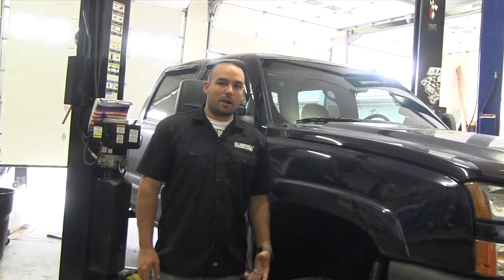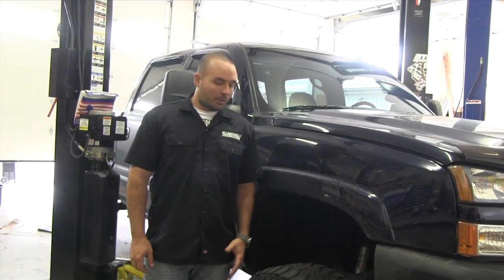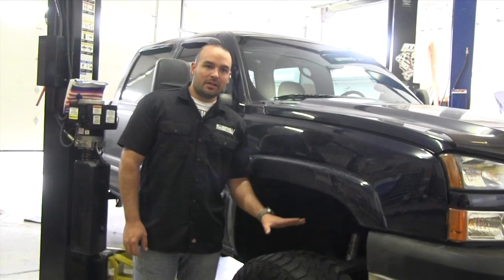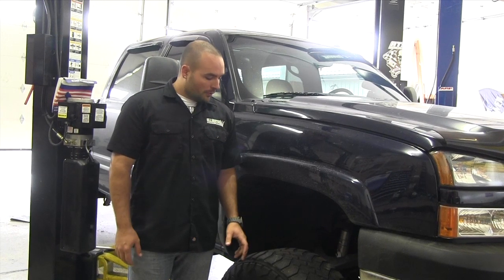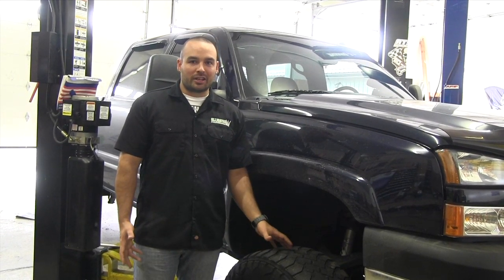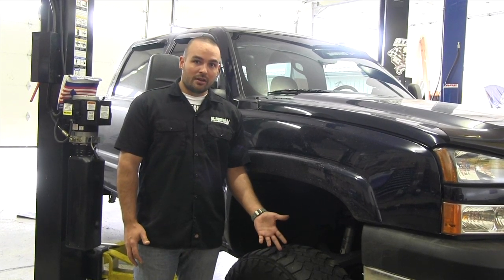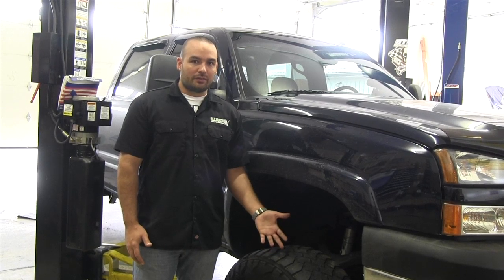Hey guys, Jason here with Alligator Performance. Today we're here to talk about common wear items that happen on the front end of the Duramax — specifically the wheel hub assembly and CV axles. What I've noticed over the last couple of weeks is a random clunking in the front end and the steering feels a little loose on the freeway. So we're going to get it up on the lift today, find out what the problem is, and fix it.